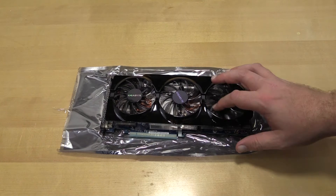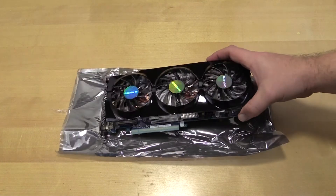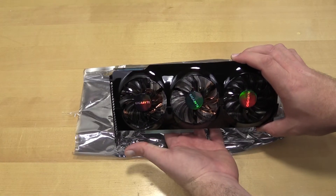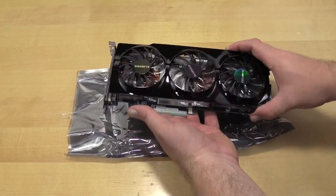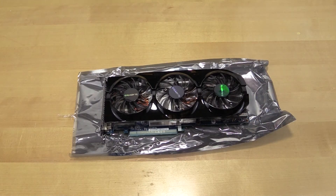And of course here are the three fans, which increase cooling and decrease noise. Down the side you can see the heat pipes. There's not a whole lot to the card itself other than the cooler.